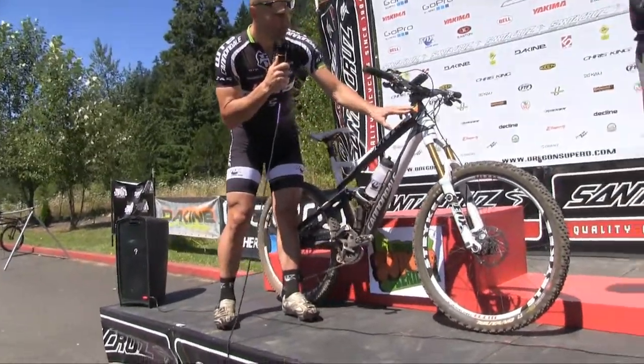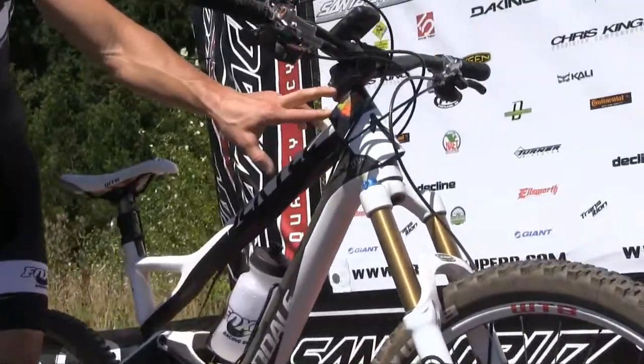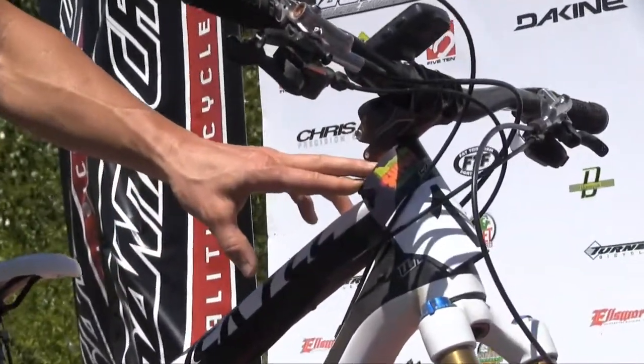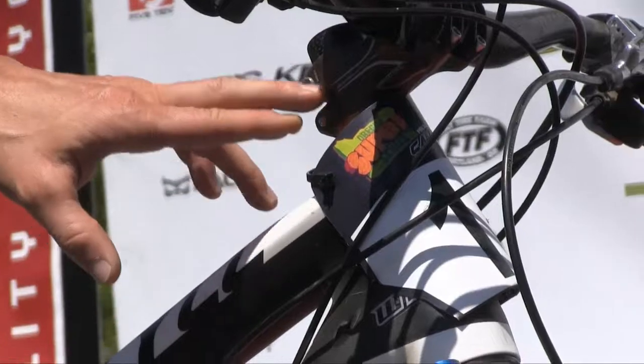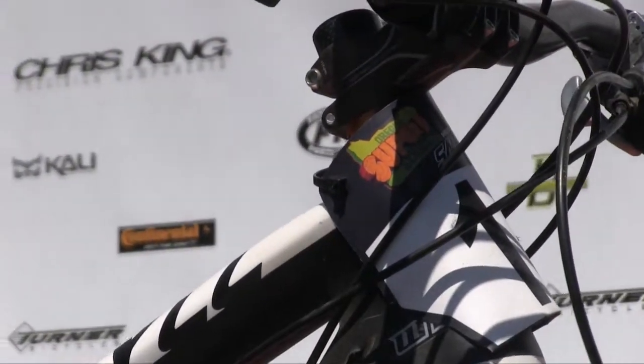Also have these adjustable headset spacers, so you can come to the course and kind of adjust what height you want your bar at, depending on how steep or how flat the course is. Something that some people don't play with — I'm kind of a geek, so I kind of do that stuff.